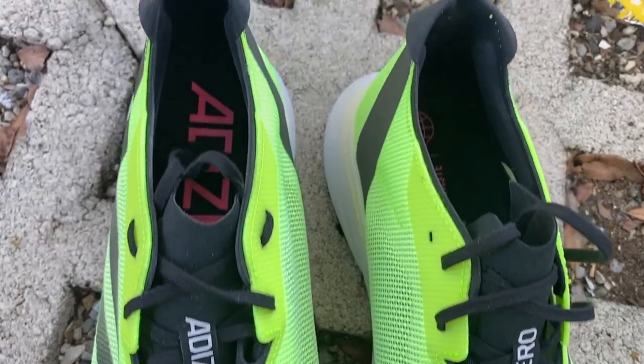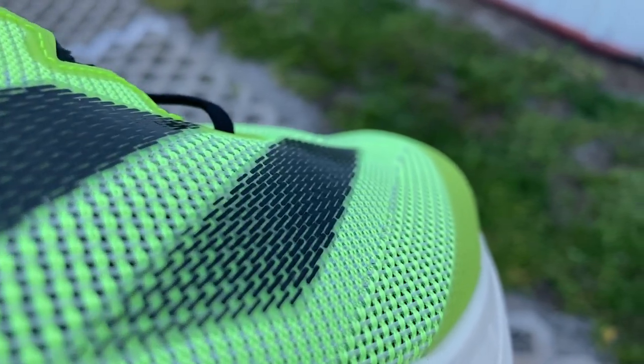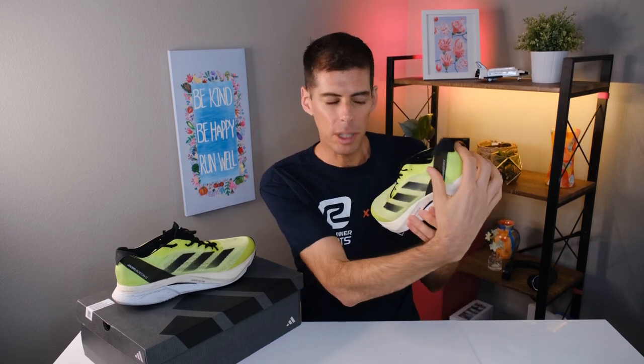Before we talk about materials, let's talk about sizing, because I did find that the Adidas Boston 12 fit me true to size. However, I have narrow feet and I did find that I had a little bit of pressure on my little toe. So that tells me the toe box in the Boston 12 is probably not the roomiest out there. If you have wide feet, this may not work for you. Everything else fit fairly well — I had a good mid-foot lockdown. And although I did feel a little loose in the heel, I didn't have any heel slip.